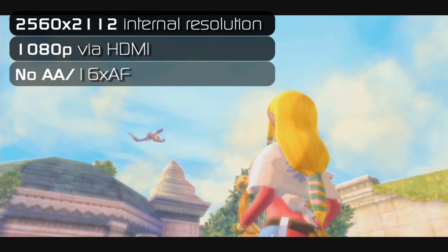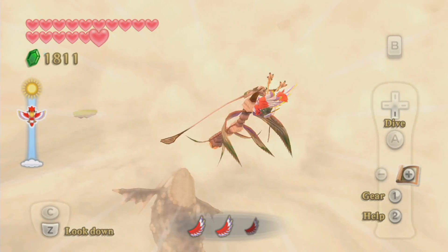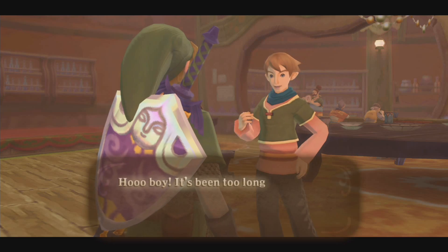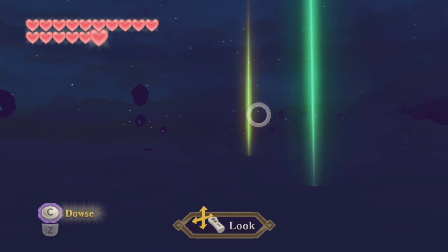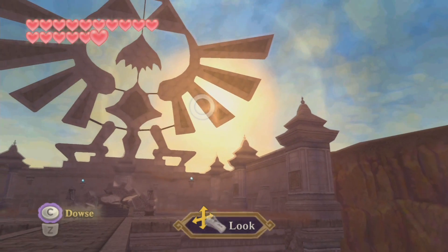Again, as in previous videos, we are running at 2560x2112 and we are capturing at 1080p. Skyward Sword is one of the most taxing games you can run on Dolphin. And if you want to be running anti-aliasing, which we are not, then you're going to need an i5 minimum, and you're going to need to overclock that to at least 4GHz and probably beyond.